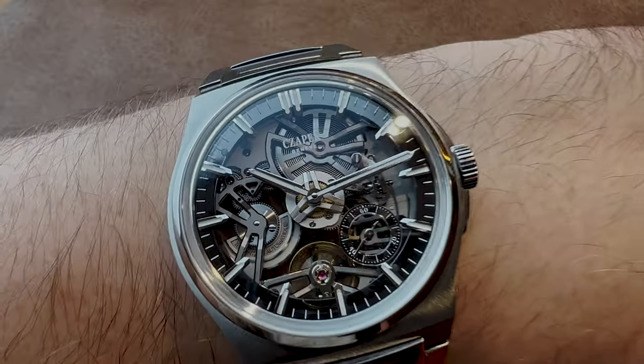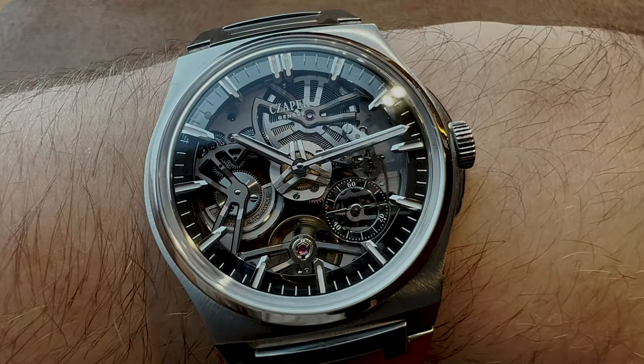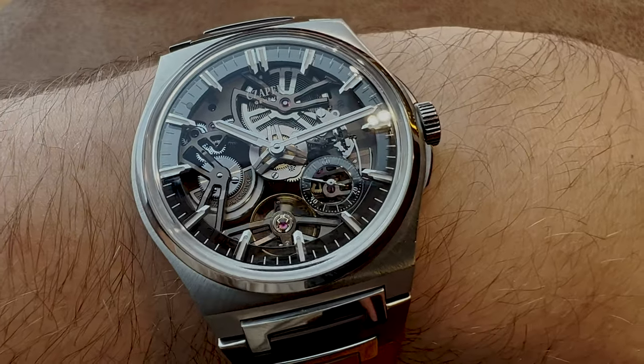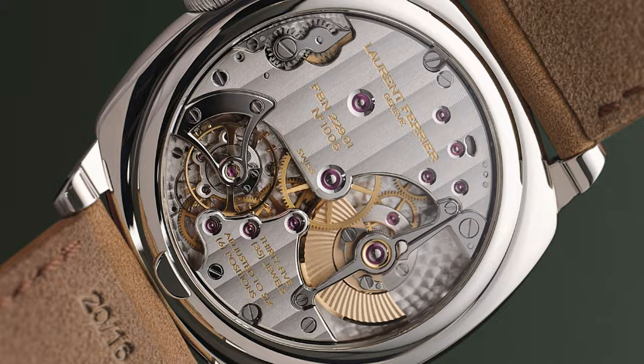I really want to point out the three-dimensionality that you have in this movement. Movement architecture is something really important because it gives the movement interest to look into. You can look into it diagonally and really see the main, almost architectural features of the movement. Outstanding examples in the industry are, of course, Greubel Forsey, Laurent Ferrier, and Romain Gauthier, to mention a few.